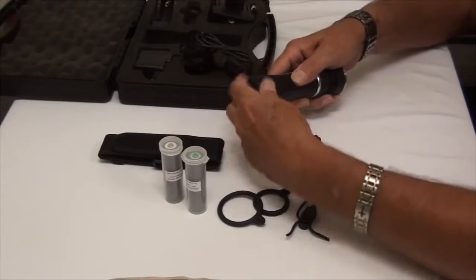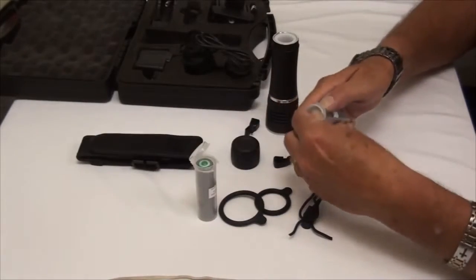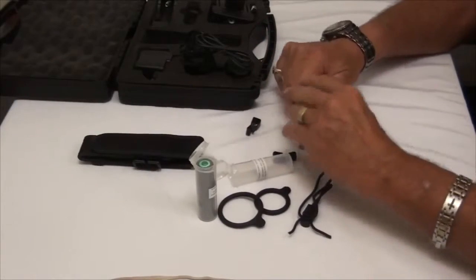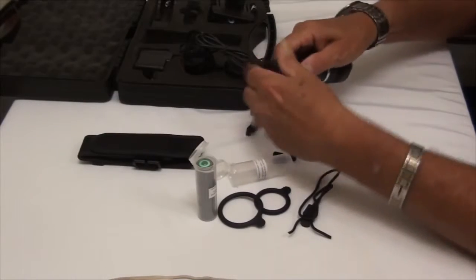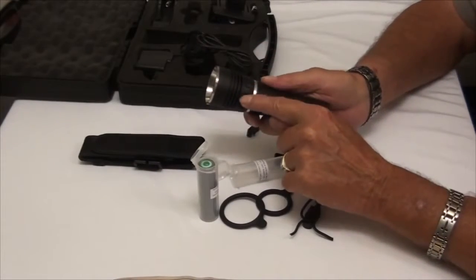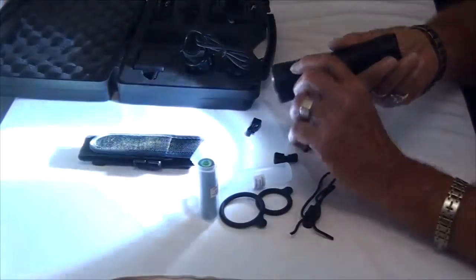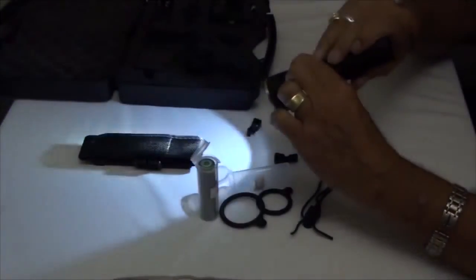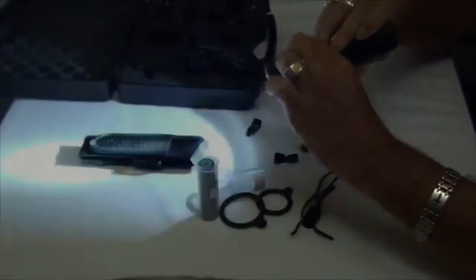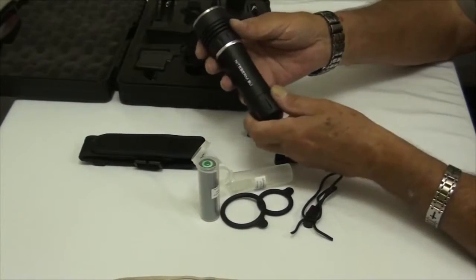First we'll start with the flashlight. Take the tail cap off, put in a battery — slide it in positive end first — and put the tail cap back on. Once it's on, you've got a twist ring which activates the flashlight. You can turn it either direction and cycle through high, medium, low, strobe, and SOS, then back to off. Very easy to use.